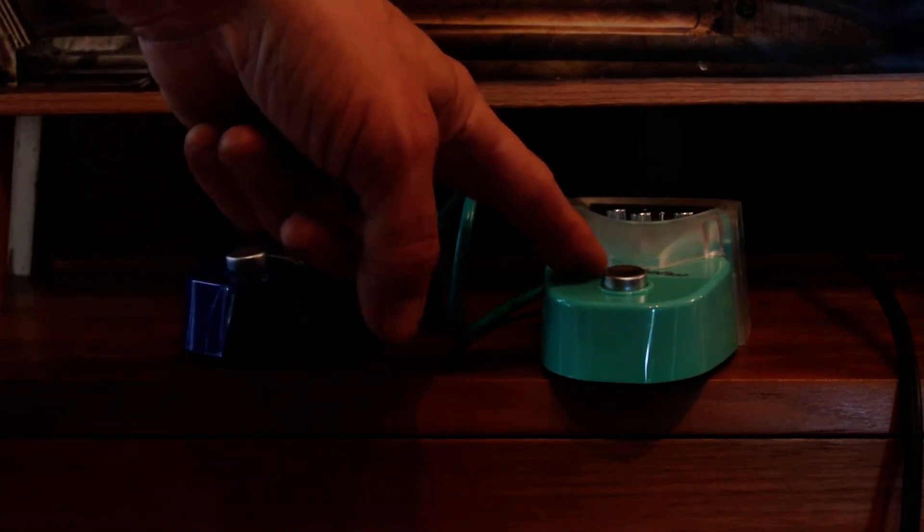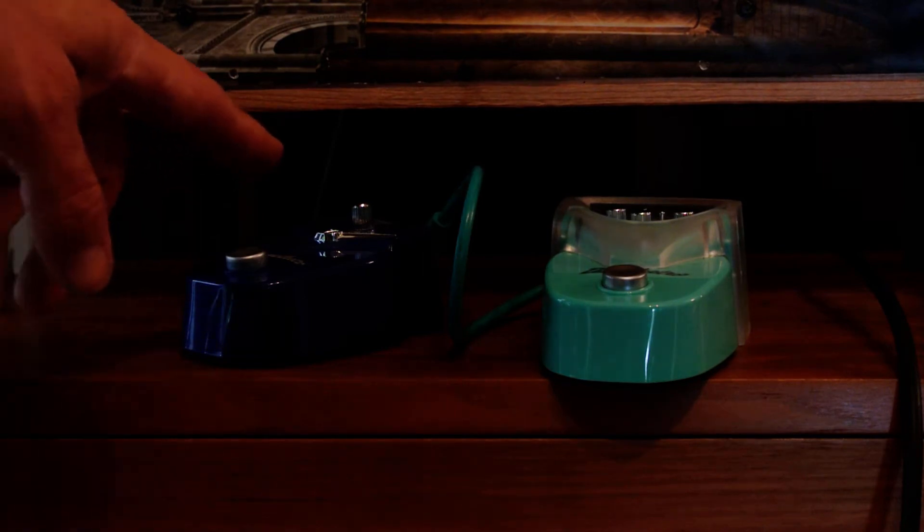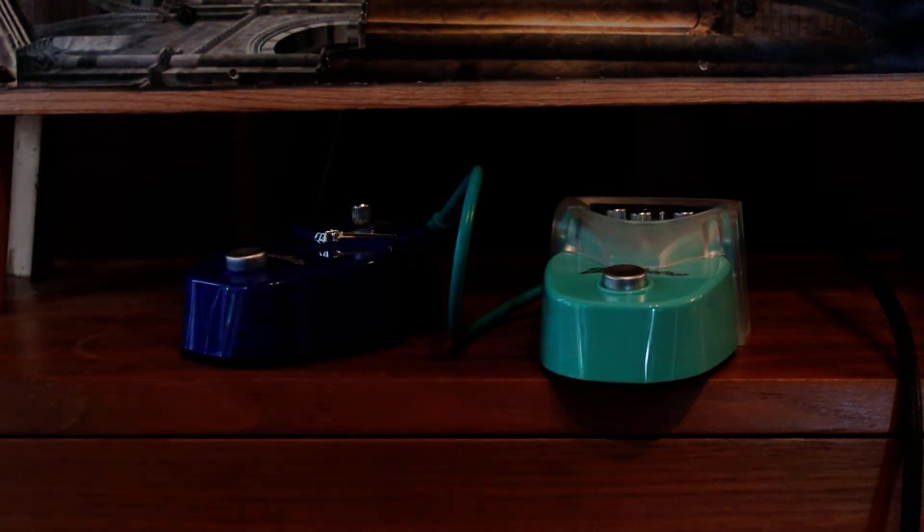We have a French Toast Octave Fuzz which, dare I say, sounds just like a Fox Tone machine. And we also have a one-knob phaser, the Pepperoni Phaser, which is a four-stage one-knob phaser.